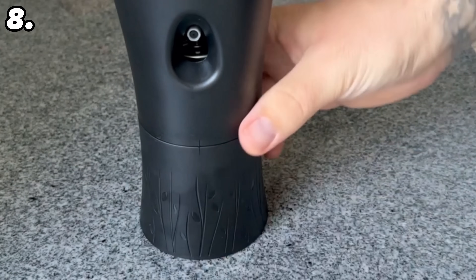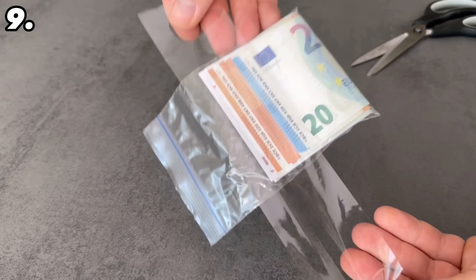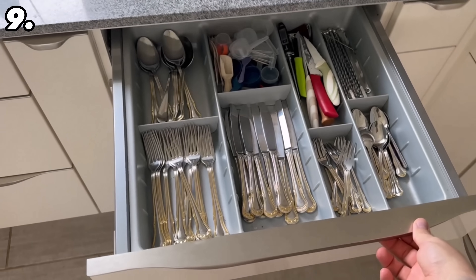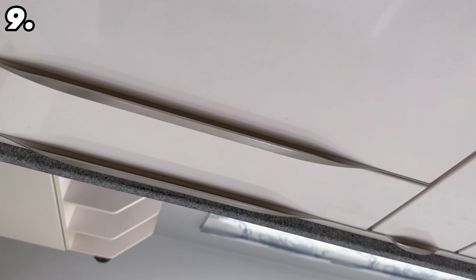For the next hiding place you should have put your money in a zip bag as shown at the beginning. Now take some tape and wrap it around the outside of the bag. This way you can stick it under a drawer — preferably far down in the kitchen. No one will think that there is money under the drawer, because no one will bend down to look there.